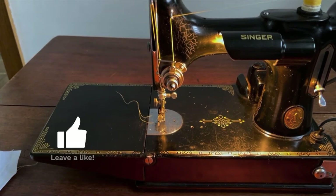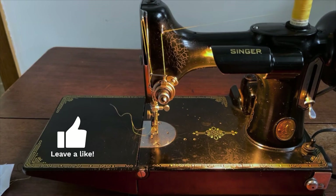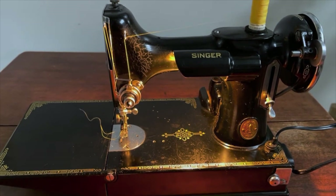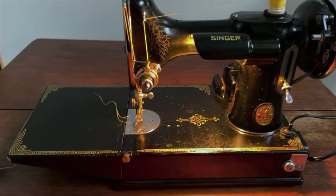These Singer Featherweights share such common bones and there's so much good information on the internet — wonderful places to get information in terms of how to service them, how to repair them, and how to keep these in the family if you're lucky enough to have one.